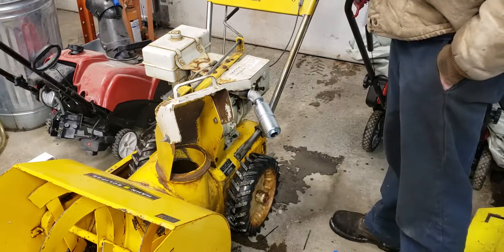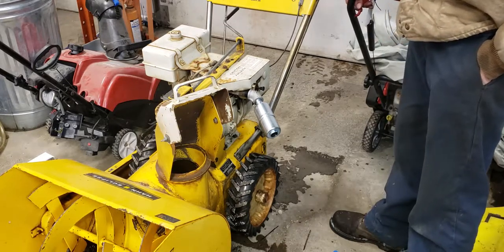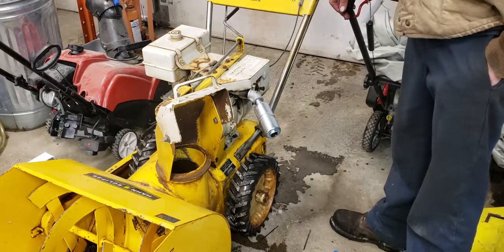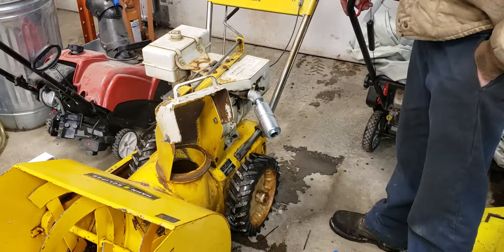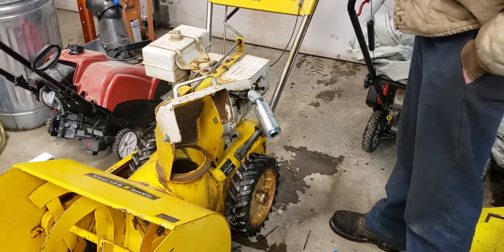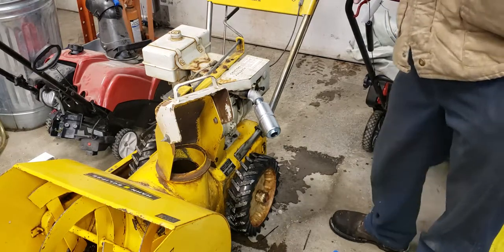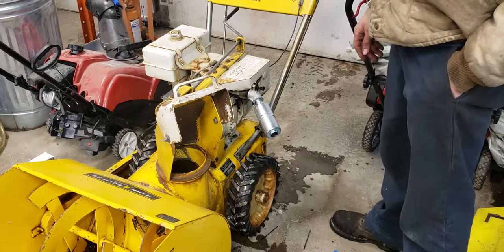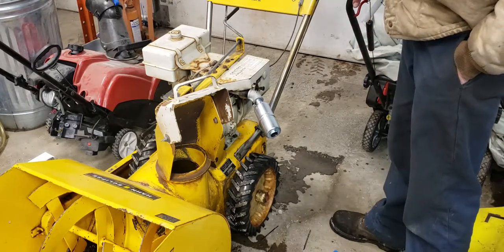You only see a couple of these whenever you're looking, and you might not have ever seen one. They came in a variety of sizes — this particular model is a 24 inch, and I've also got outside a parts machine that's a 27 inch. It's pretty rough, but this one is actually in really good shape. Starts and runs great. It also came with the original owner's manual and I think the original tag or paperwork that was on the machine when it was for sale, which is pretty cool.